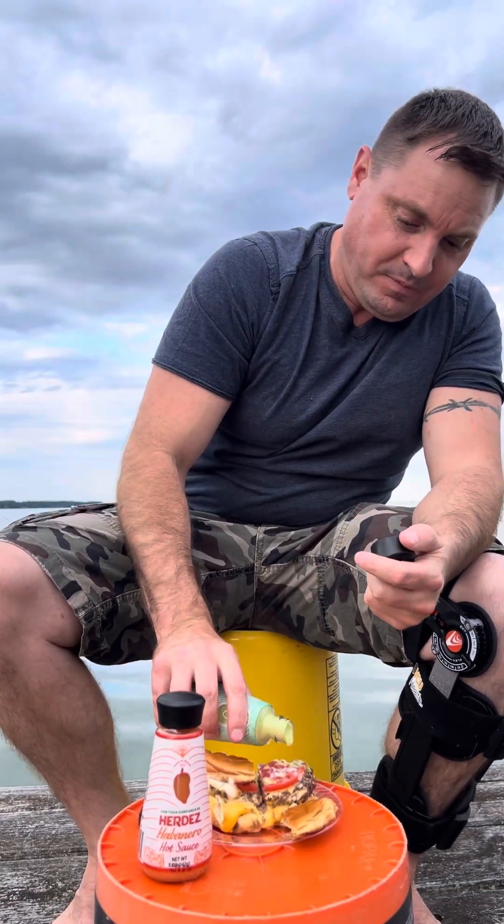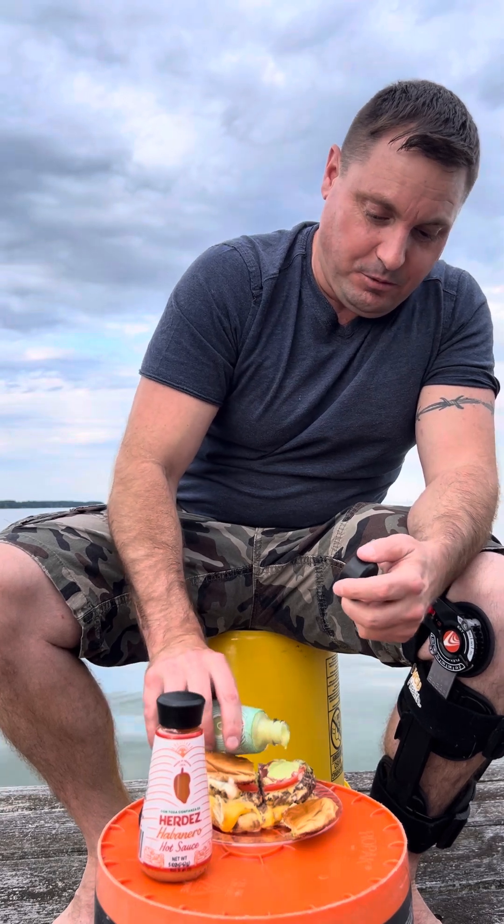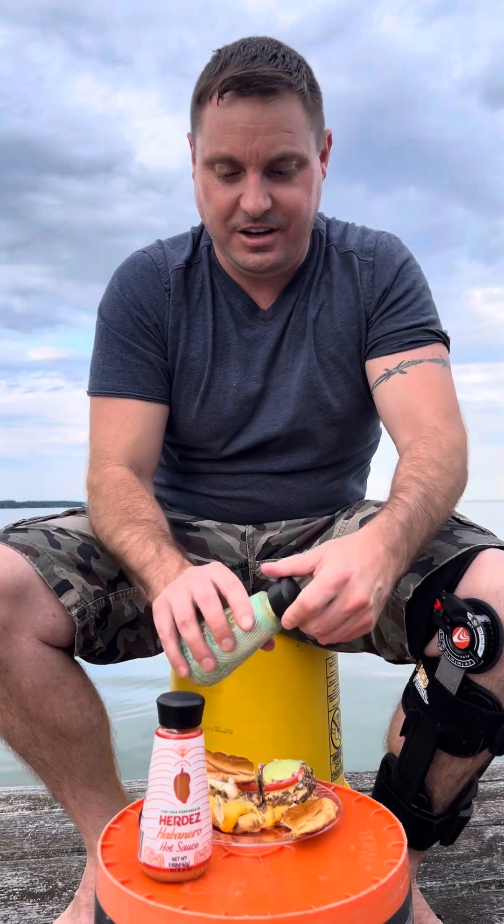It says shake well, so we'll see how that is. I think I've had this one before — a little bit of a punch. We'll see what we think today.